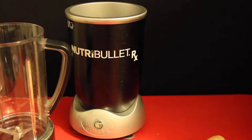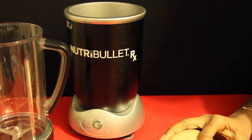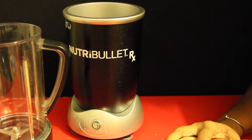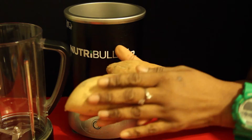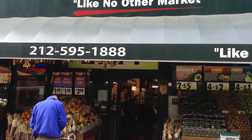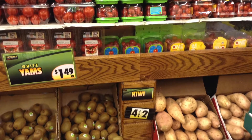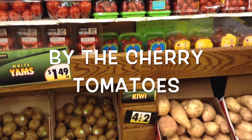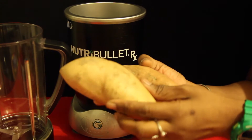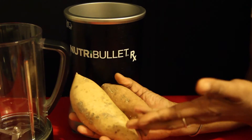I actually made this soup with the suggested white potato, but one of my co-workers said she didn't want to use a white potato — she wanted to use a yam or a white yam. I found white yams at Fairway, 74th Street and Broadway, near the potato section by the cherries. They run for about $1.49 a pound. They're not available all year round and they're not very easy to find.